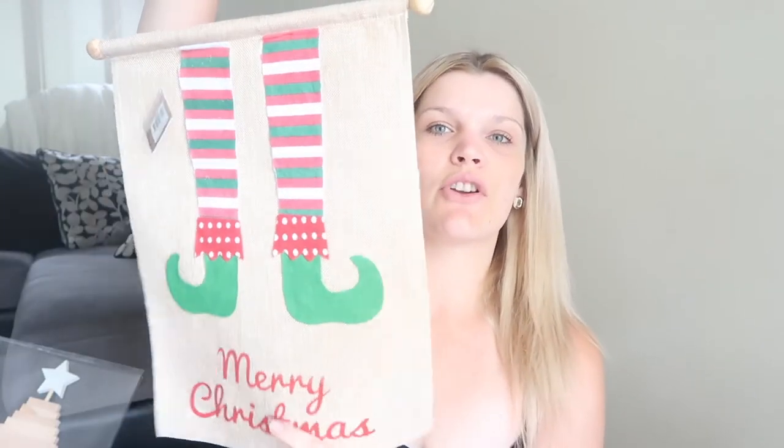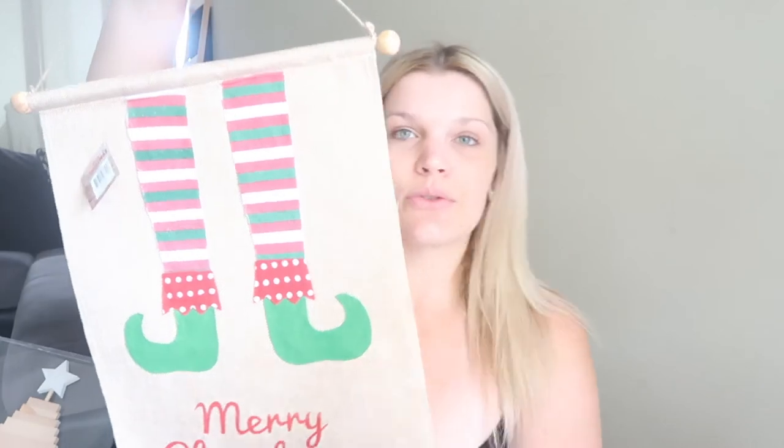I also got this little hanging thing — it's got elf shoes and says 'Merry Christmas.' It'll go with the rustic traditional look, and when Zendaya saw it she got so excited. It was only six dollars. From the same shop I brought this 'Santa Stop Here' sign, which was only three dollars — a real bargain! We'll put that out the front and let Zendaya do it. I used to love putting these out so people knew we celebrated Christmas.